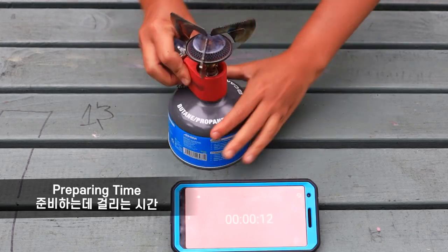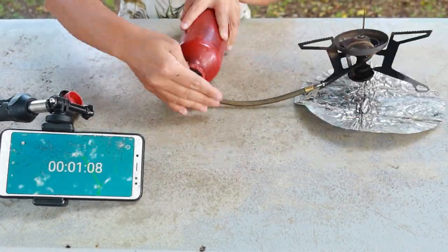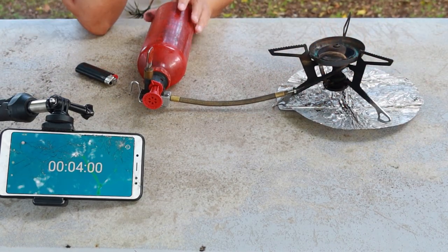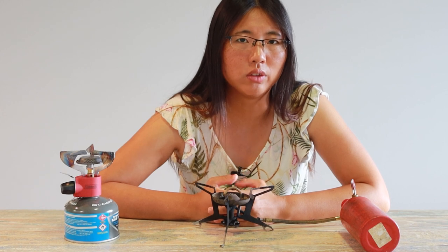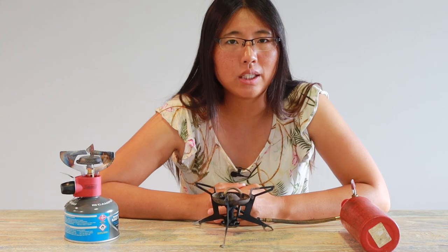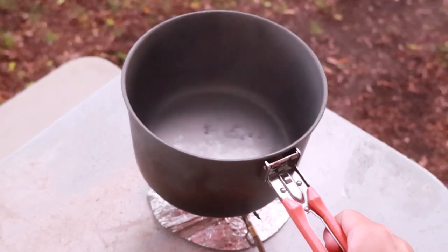Preparing time is around 20 seconds for the gas stove. Preparing a liquid stove takes more time because it needs to preheat to turn from liquid to gas. Simmering is very simple with a gas stove. The WhisperLite doesn't have much flame control — it's more like on and off. If you don't want a strong flame, just pump a few times at the beginning, or you can just lift up your pot during cooking.